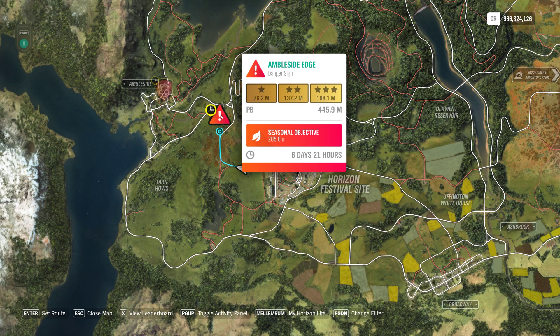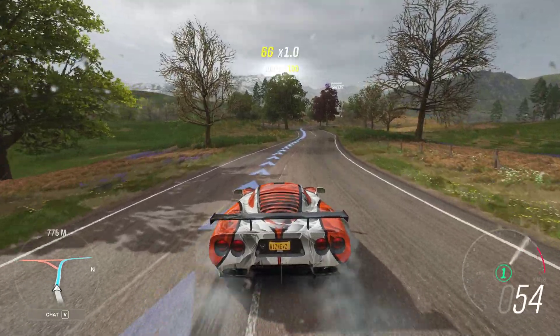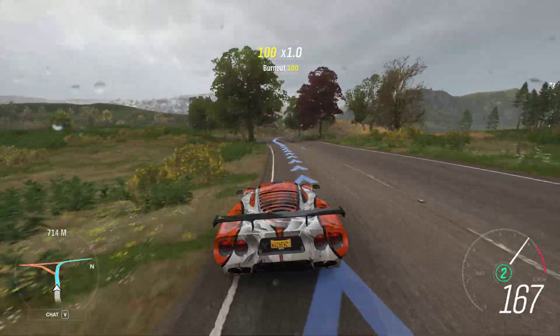Hey guys, and welcome to the Series 36 Spring PR Stunt Ampleside Edge Danger Sign. I still got a kindergarten in the background, but anyway, we're going to hit 205 meters. Wow, this is going to be difficult. We're going to try anyway.